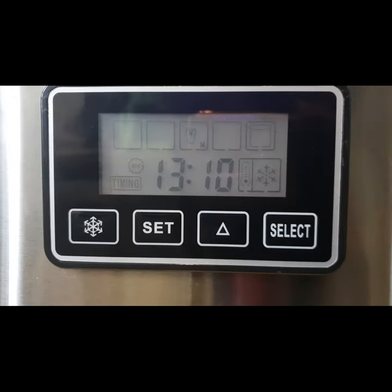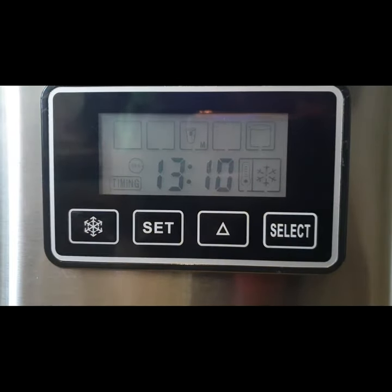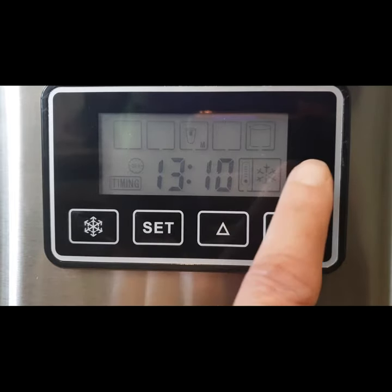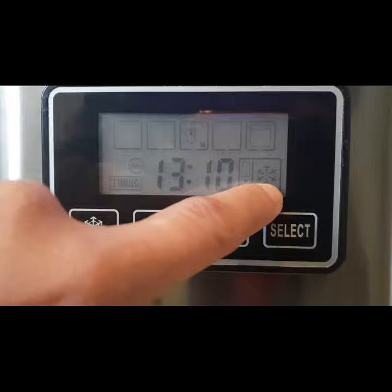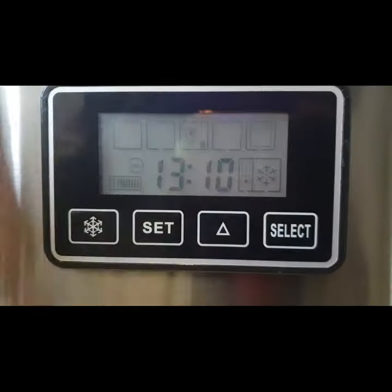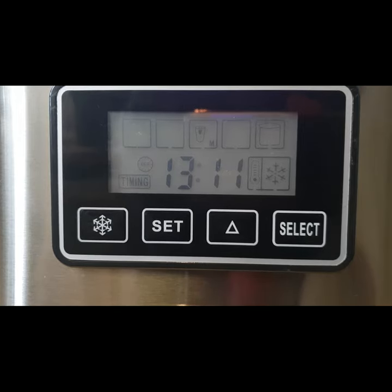I've put it on the medium settings — it's now on medium so it will make medium size ice cubes. If you look at the display, it looks like a frozen icon and it's blinking, which means the machine is now forming the ice inside.